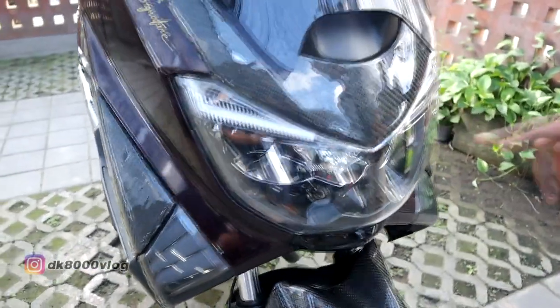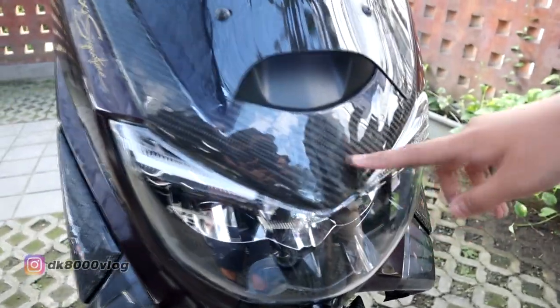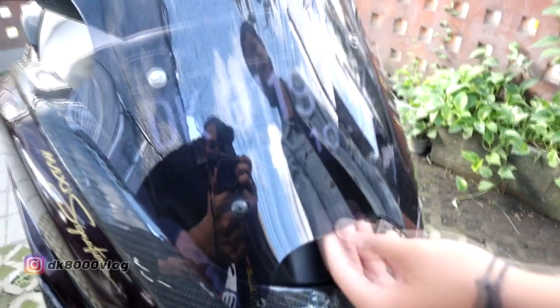Di sini ada cover karbon juga. Naik lagi ke atas, di sini ada dashboard karbon. Naik lagi ada windshield Ocito.